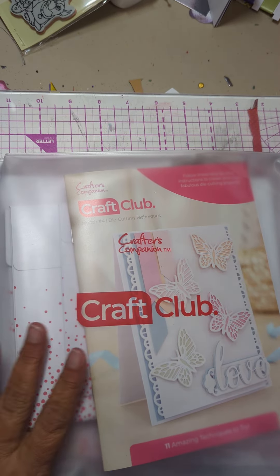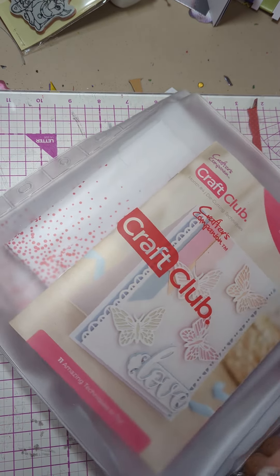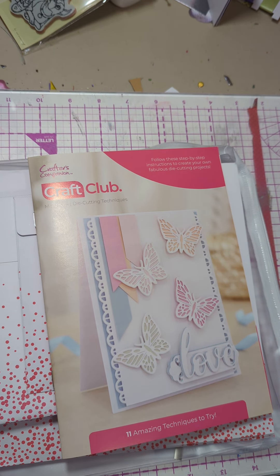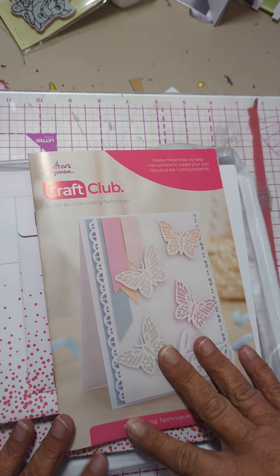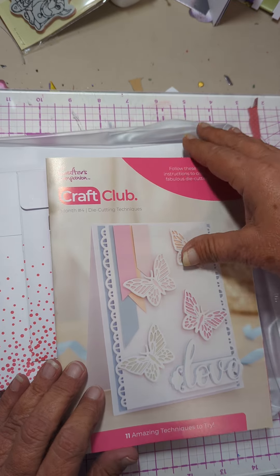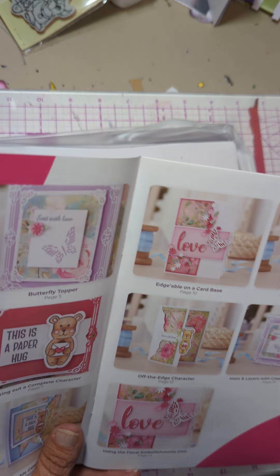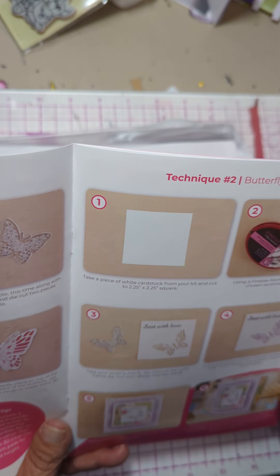Hello! Alright, let's check out this. I did my haul video and now we want to check out our craft club. I have the binder with it this time, so we will also, after I'm done using this, see how we can get everything in the binder and get it all to fit. Okay, so we always, of course, get their ideas in the instructions and so I don't see why we can't just start.